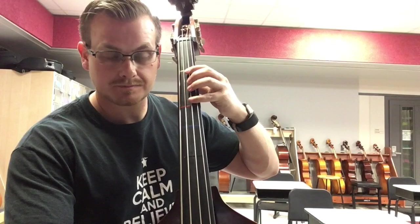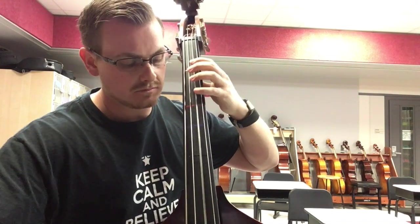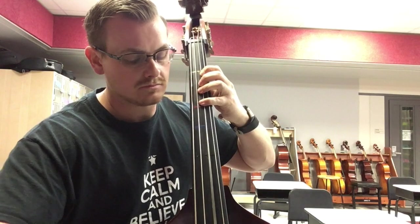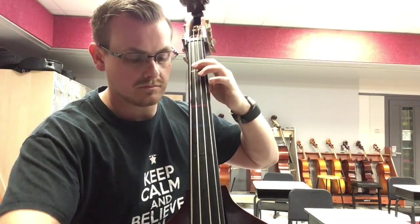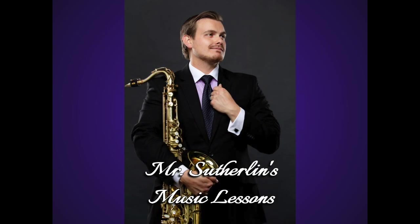Now for the scale and the arpeggio, you do this twice. Twice for the scale, and then twice for the arpeggio.